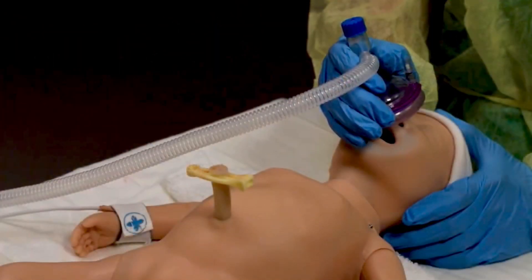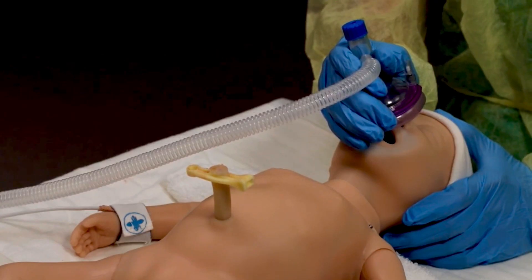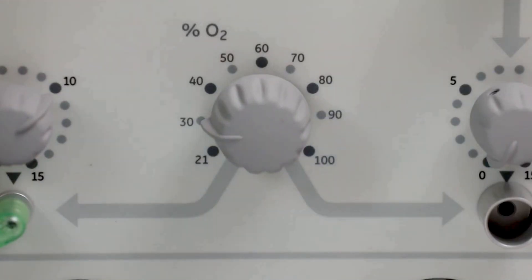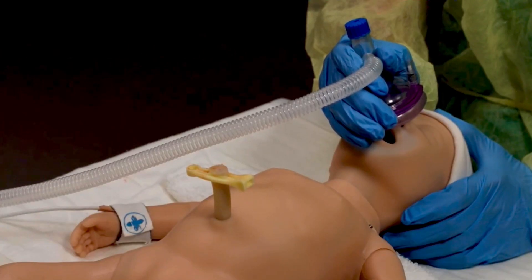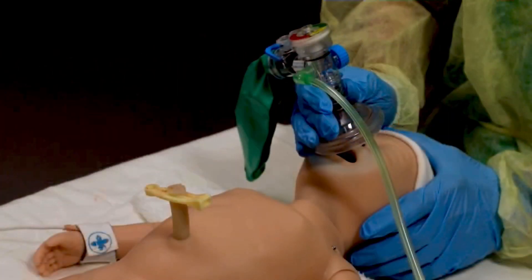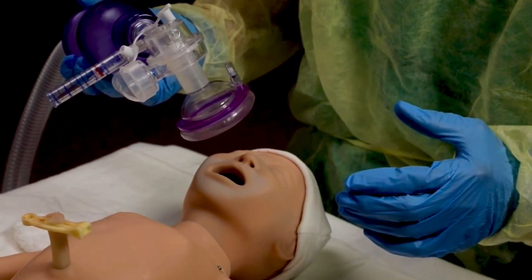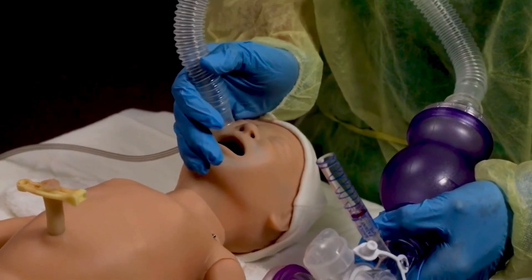Use pulse oximetry to guide oxygen management. When the baby is breathing and has a heart rate more than 100 beats per minute but below the target oxygen saturation range, begin with 30% free flow oxygen. Free flow oxygen can be given in four ways: by holding the mask of the T-piece resuscitator close to the baby's mouth and nose; by holding the mask of the flow inflating bag close to the mouth and nose; free flow oxygen cannot be delivered through the mask of a self-inflating bag, however it may be delivered through the tail of a self-inflating bag.